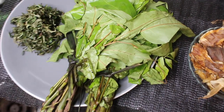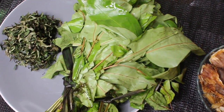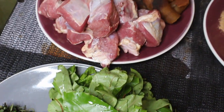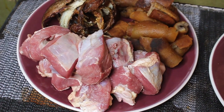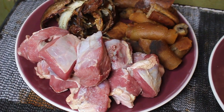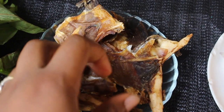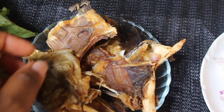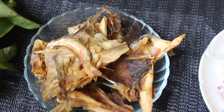The ingredients we're going to be needing: number one is oha leaves or ora leaves, and then uziza leaves. You're going to need some beef, pomo, smoked fish, and also some stock fish. You can use whatever protein you have available — chicken and all of that — but I think meat brings out the best flavor in this soup.